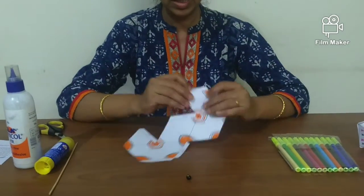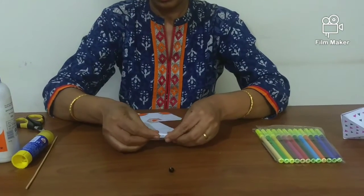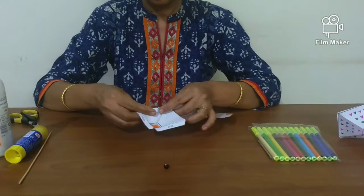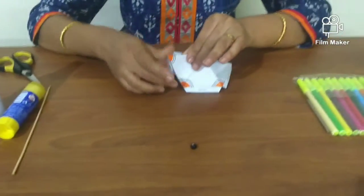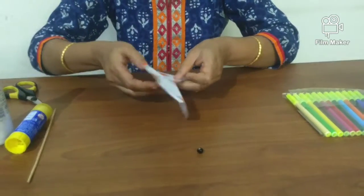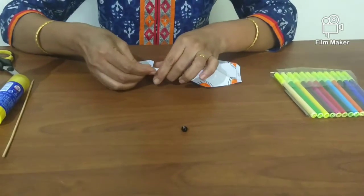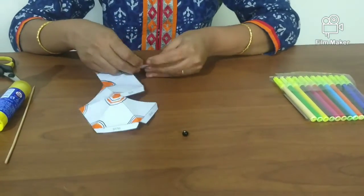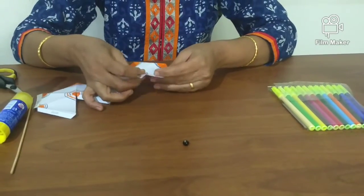Crease and fold along the light lines. Fold along all the light lines so that it is easy to get the shape of the top.